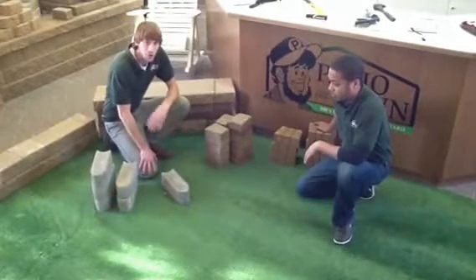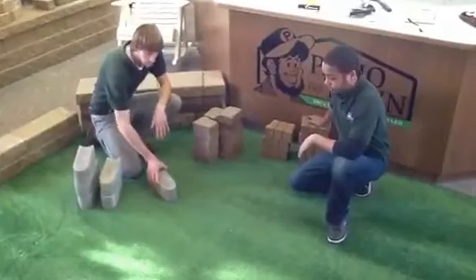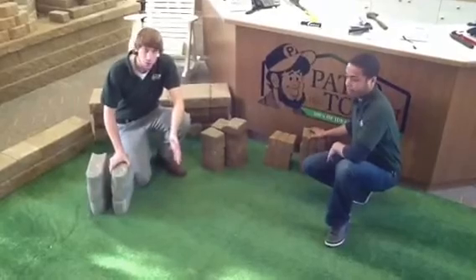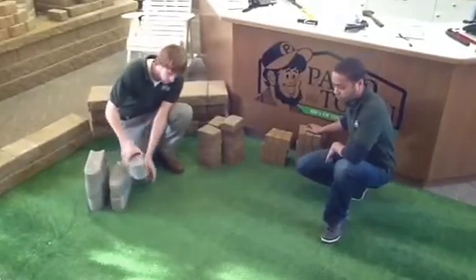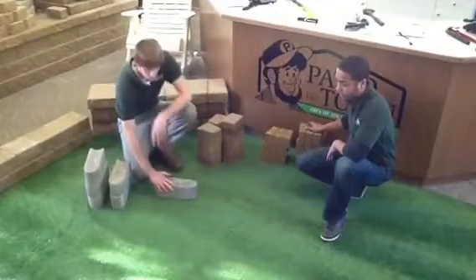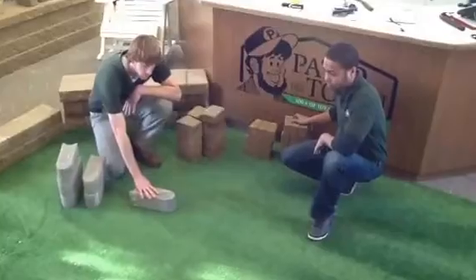You can check out PatioTown for your best selection of garden edging. When you're ready to install it, all you're really going to do is take a spade and cut out the area. Once you've got the soil and sod removed, depending on the height you want, you're just going to include some sand for leveling and then insert this right into that little trench you just dug.